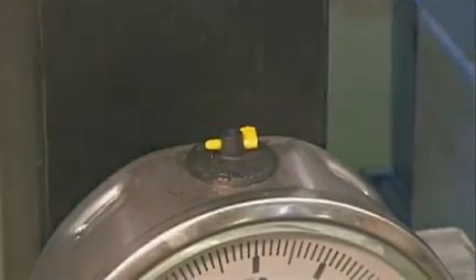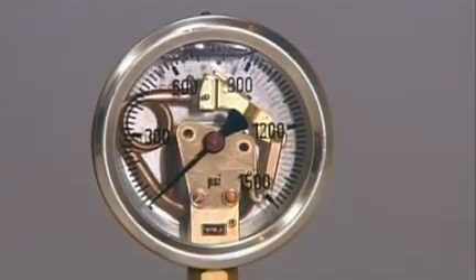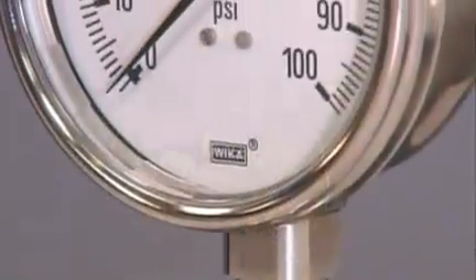But of course, not all gauges are built the same way. As accurate and dependable as a Swiss watch, a trustworthy pressure gauge also has a pretty face.